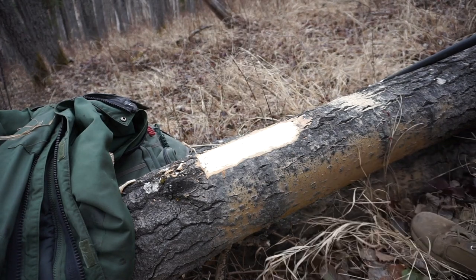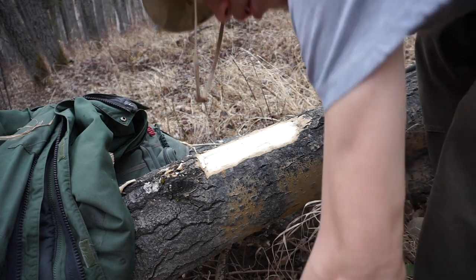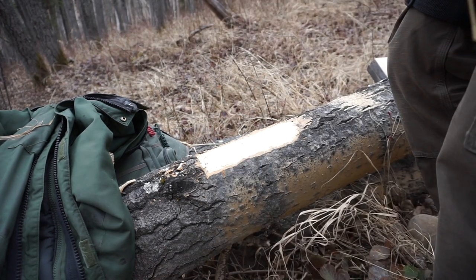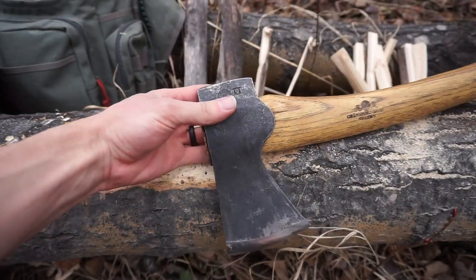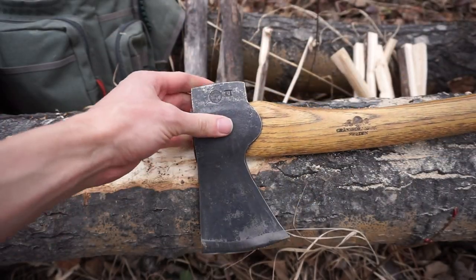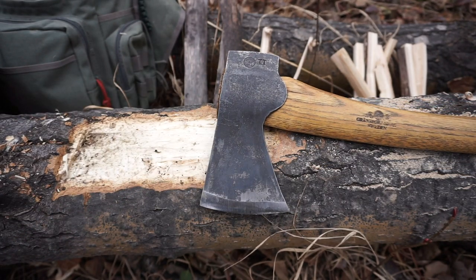The axe is simply the best one tool you could carry out in the woods. This one is the GBA Scandy Forest Axe, which has become a standard in the bushcrafting community in recent years because of how good it really is. The head weight, head size, face-to-handle ratio, and overall weight are proportioned very nicely for doing a wide variety of tasks out in the woods.